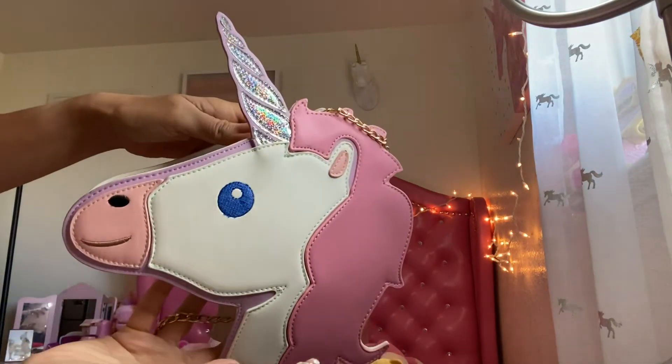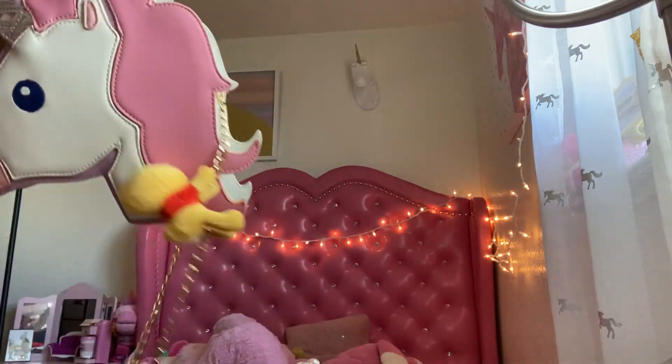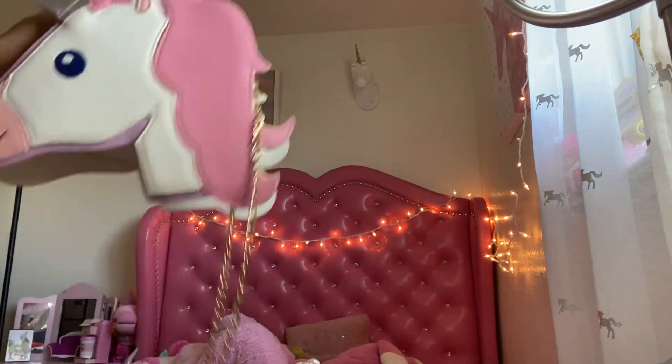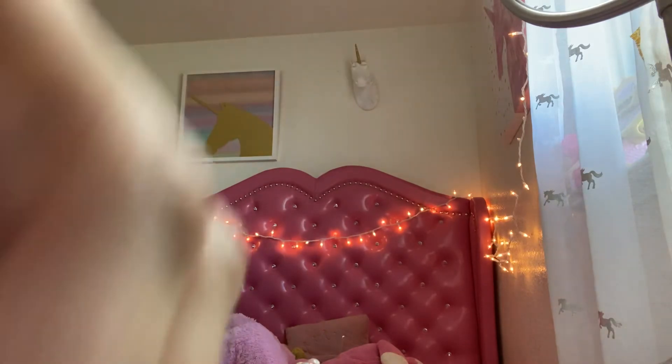Really cute bag — I think this was like 17 dollars. Nice inside, nice chain. This one is actually from the Disney Store, not AliExpress, but anyways here's the bag. And jewelry — I buy a lot of jewelry from them.